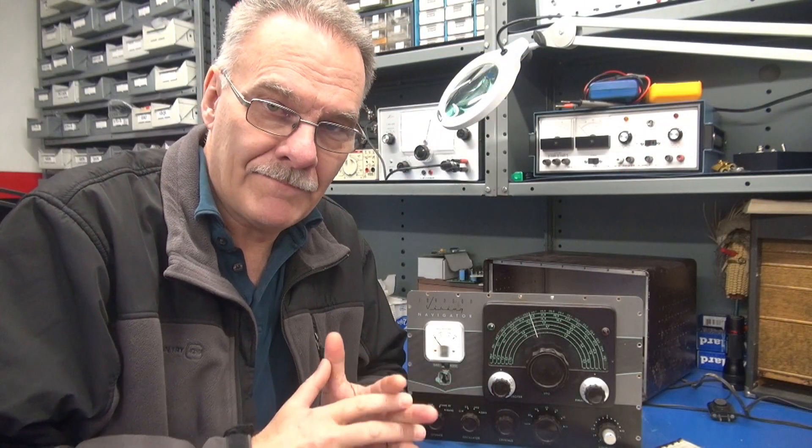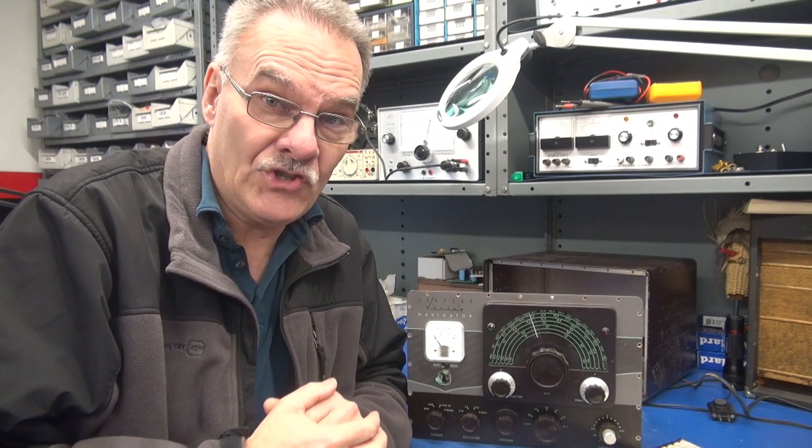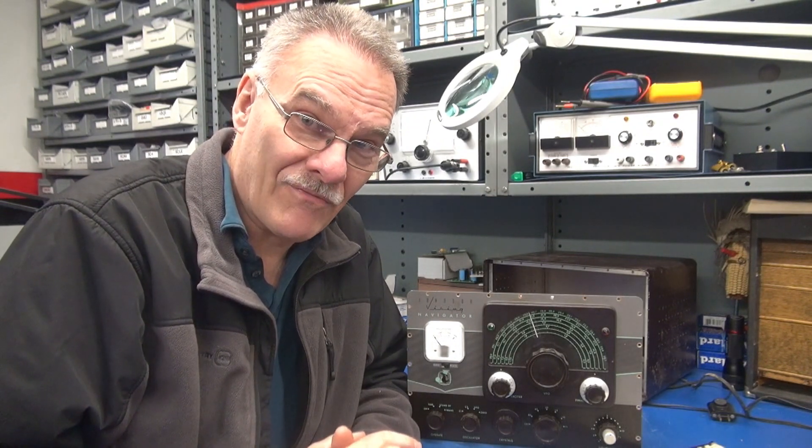Welcome to D-Lab, everybody. I've got a real treat for you classic radio collectors: a Johnson Navigator Transmitter with the original manual. It's in here for evaluation. I already took a sneak peek — it's been modified, but I believe it's all reversible. Let me show you what's going on.